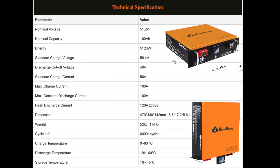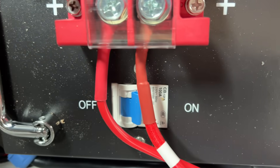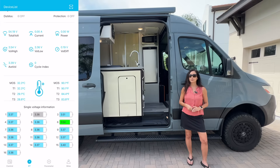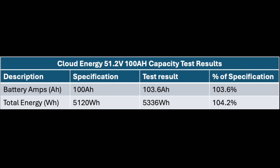First let's discuss the battery. This is a cloud energy 51.2 volt 100 amp hour, which is advertised as having 5,120 watt hours. It does have a monitor, a power button, and even a 100 amp breaker. It also has a very useful app that provides plenty of information. I did run a capacity test on this battery and it performed well above its advertised specifications.